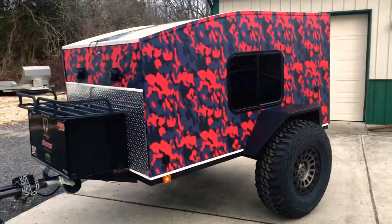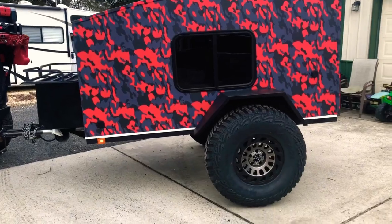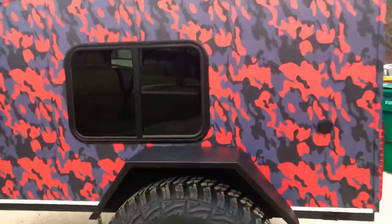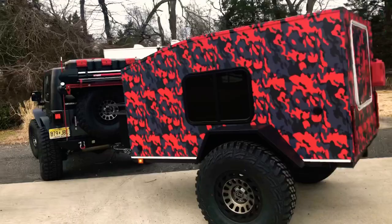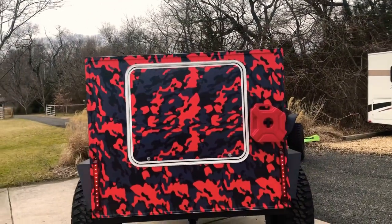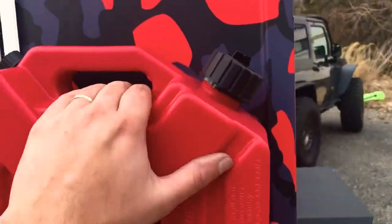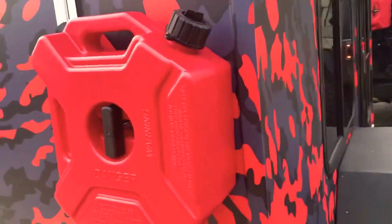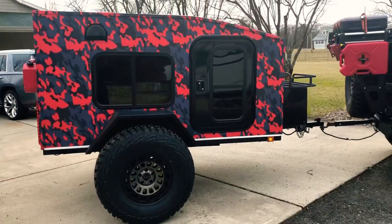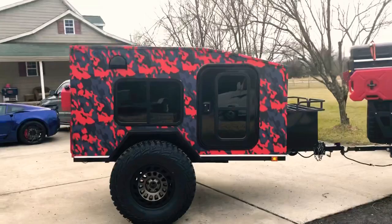I got the trailer. Most of the stuff on the outside I can get through before I go to the inside. Fenders mounted on, sturdy. Tail lights all wired up. This is going to be my extra tank for the heater that mounts on the front. All in all, I'm pretty happy with how it's coming out so far.